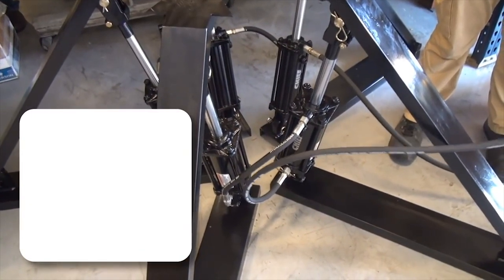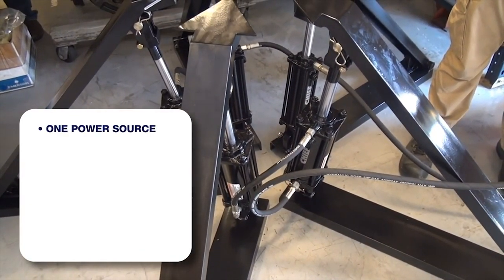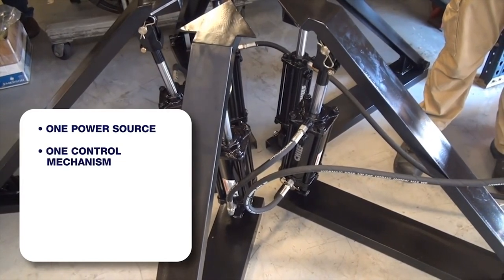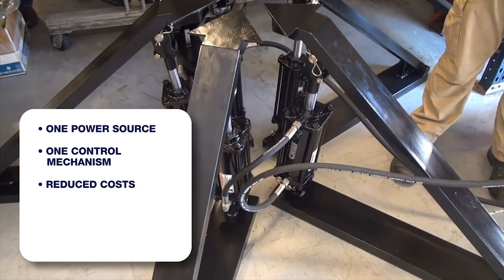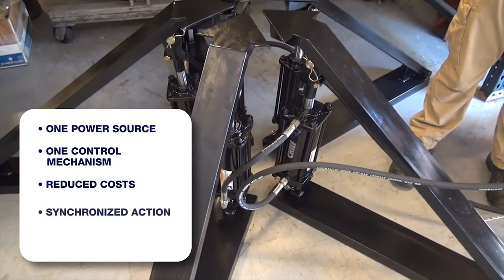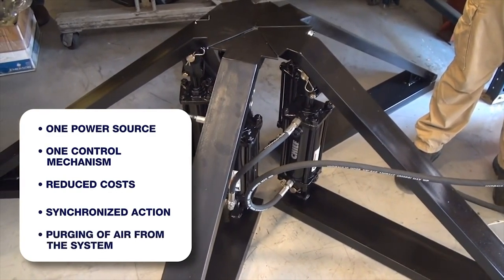Chief Rephasing Cylinders use one power source to lift separate loads in synchronization. Each cylinder is connected in series, which eliminates the need for flow dividers and other types of mechanical connections between cylinders. As an added benefit, the rephasing port allows air to be purged from the system.